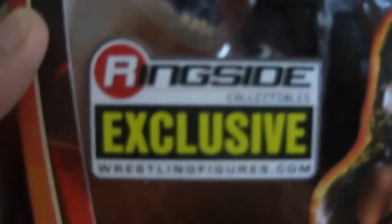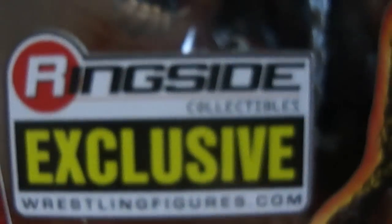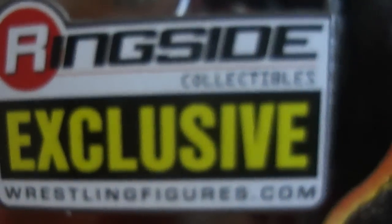This is the Elite Collection of Kane. If you guys don't have it, go to wrestlingfigures.com and pick it up. It's an exclusive — you cannot find this in stores anywhere, only on their website, which is Ringside Collectibles at wrestlingfigures.com.